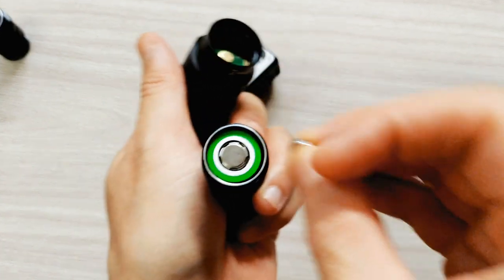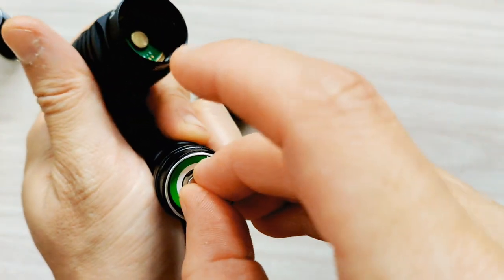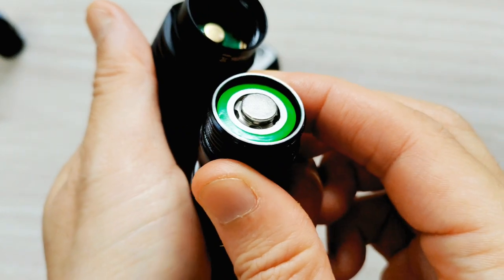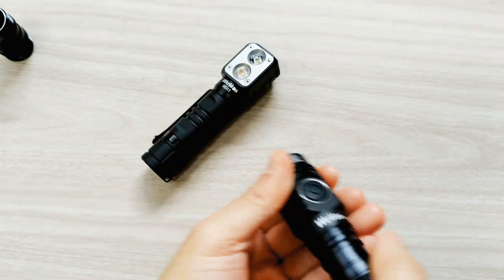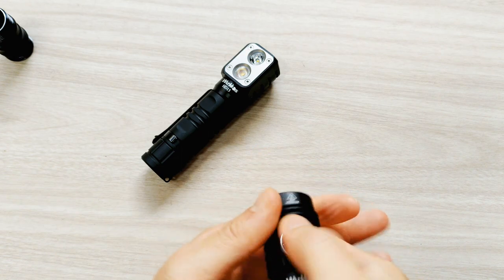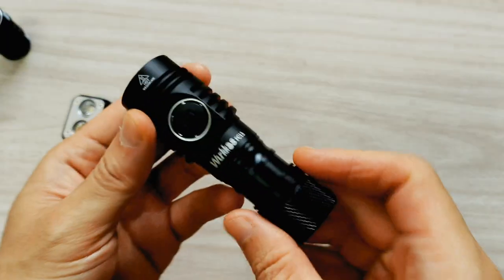Now I will use a magnet with my battery, like this, and then I'll put it in. Now it works — see that. Turbo. Wow, very powerful.